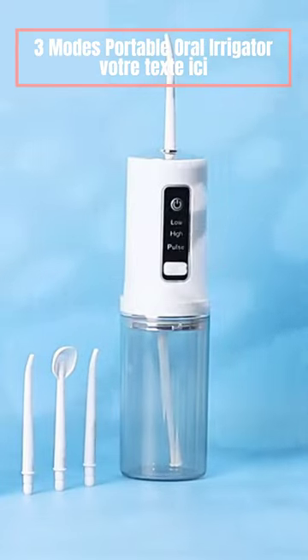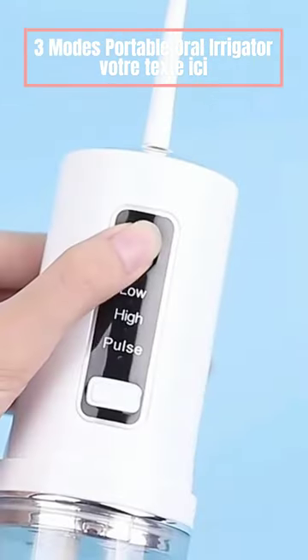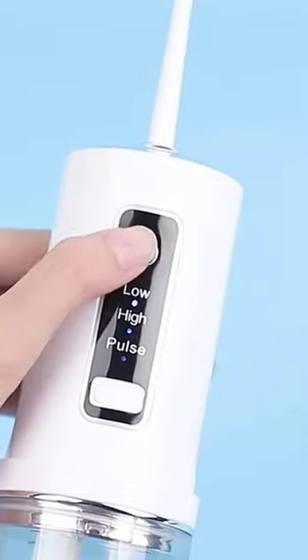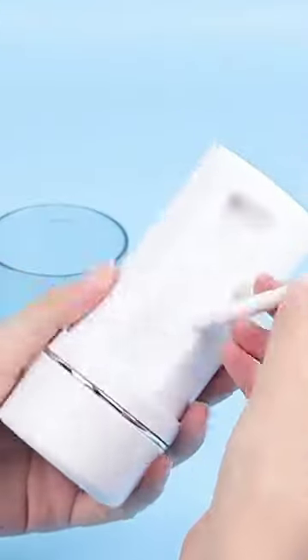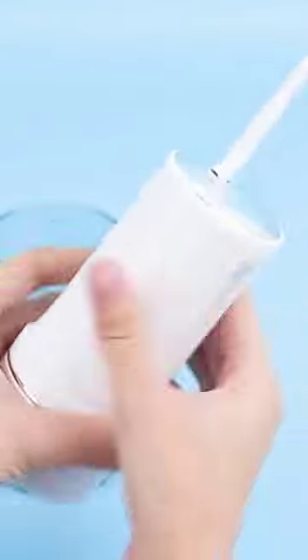3 Modes Portable Oral Irrigator. 1 Key Smart Switching with 3 Speed Adjustment Modes: Low Mode, High Mode, and Pulse Mode. 4 Nozzles can meet different cleaning needs and help improve your oral condition.